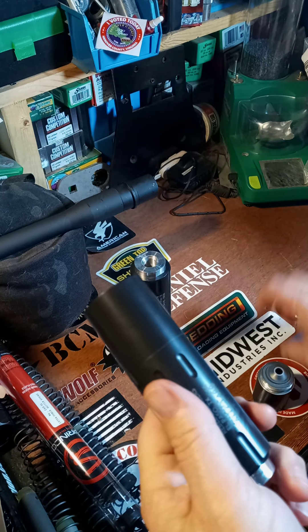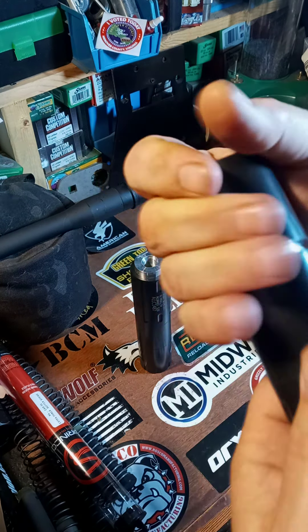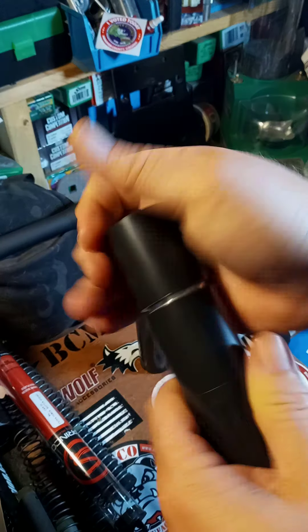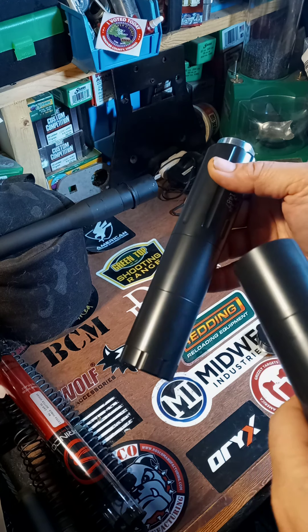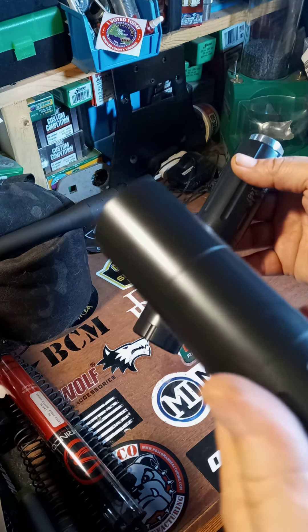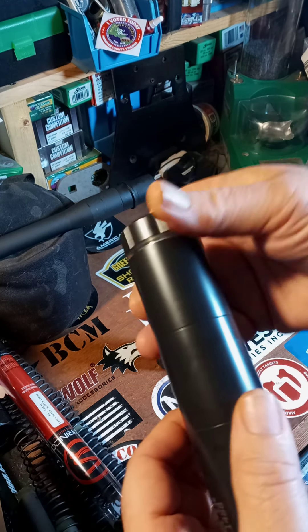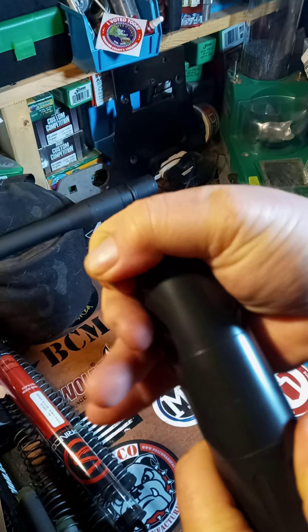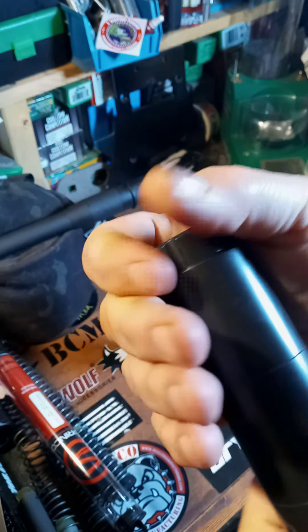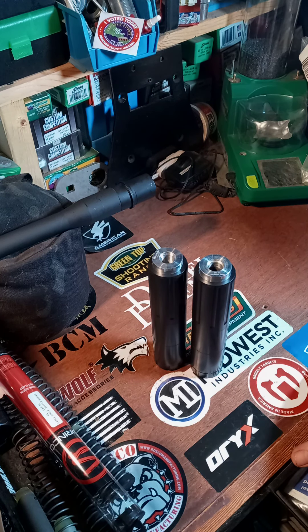A lot of people think that since you have two suppressors, you could take the two baffles and join them together to make a longer can with more volume. I'm not a lawyer and I don't play one on TV, but I think that would be illegal. So if you have this deal and you're thinking about doing it — don't do it. I think that would be a serious problem.